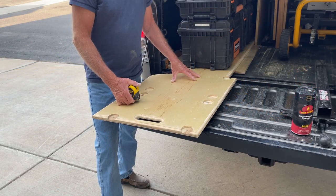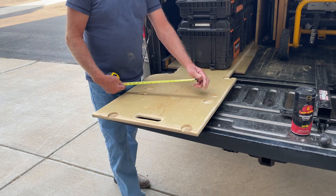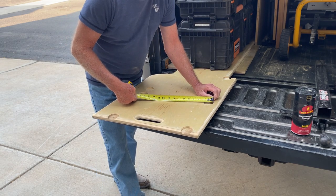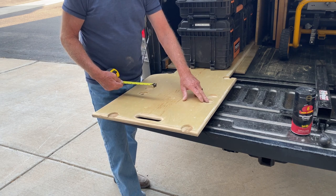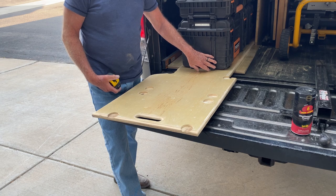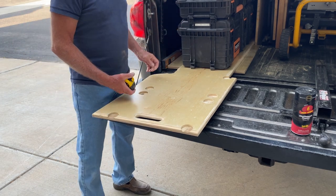It stays in there and does a really good job of letting the two pieces of wood slide against each other. So on the top board that slides, I took a Forstner bit and milled out a two-inch recess for the legs of these Rigid toolboxes to sit in, so they don't slide around at all.